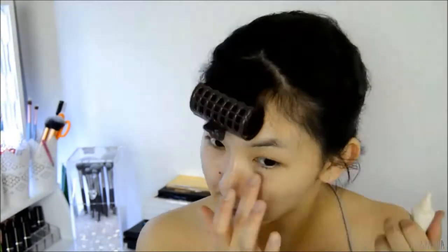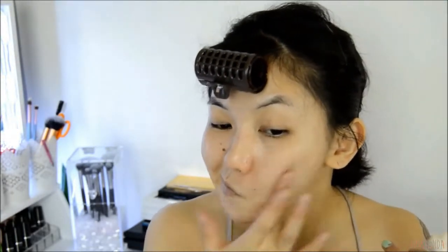Hi guys, and welcome back to my channel. Today I have for you a super easy Korean style makeup look. Almost forgot to mention that this is my first video of 2017, so super belated happy new year to you all out there.